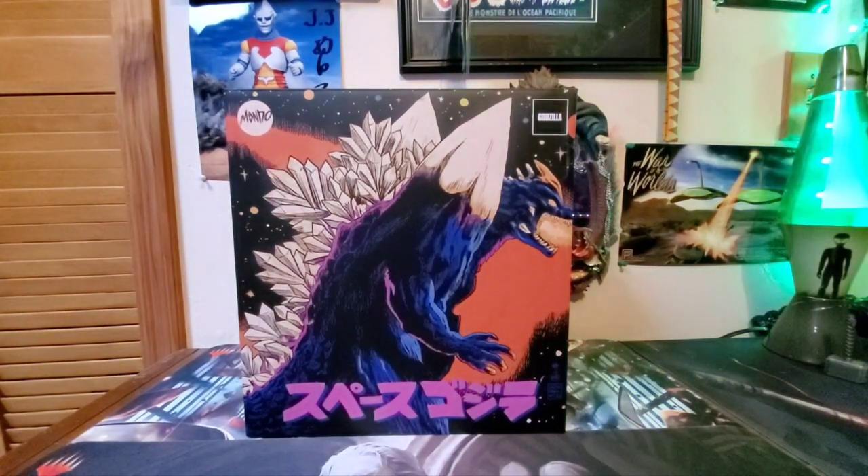What's up, you guys? Godzilla Fan Freaks coming at you today with another figure review. And boy, do we got a big one for today.